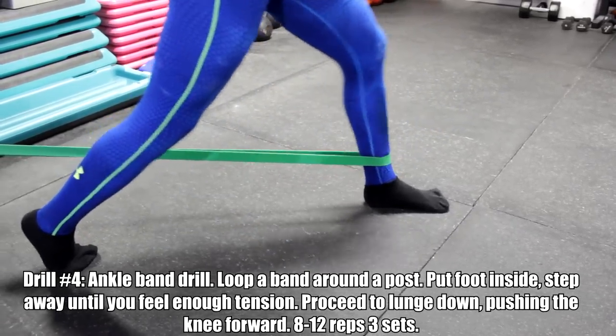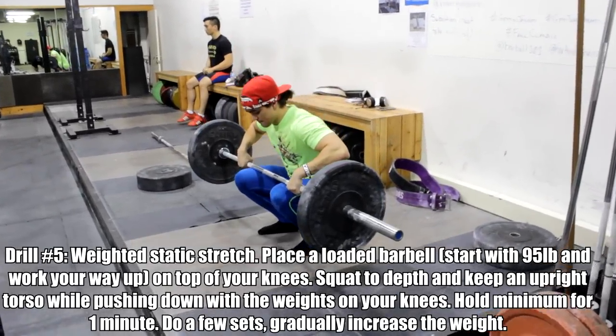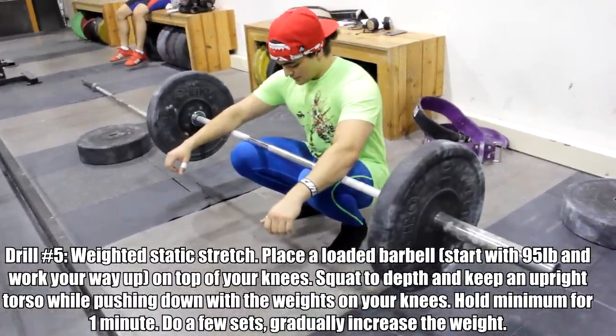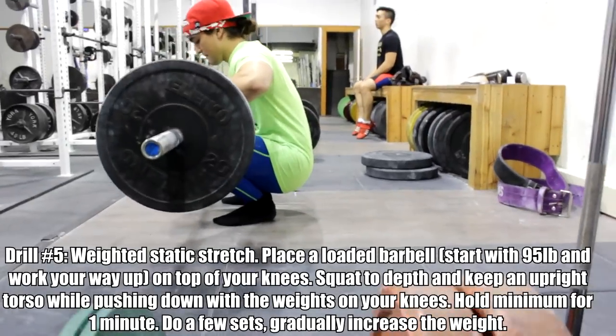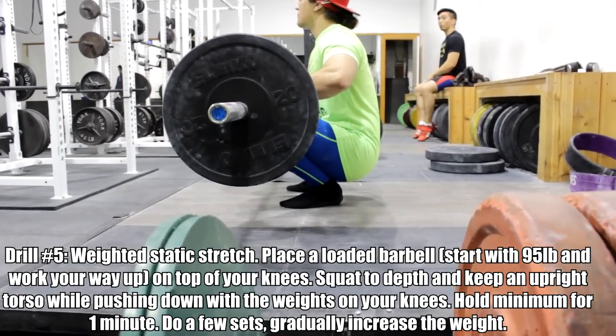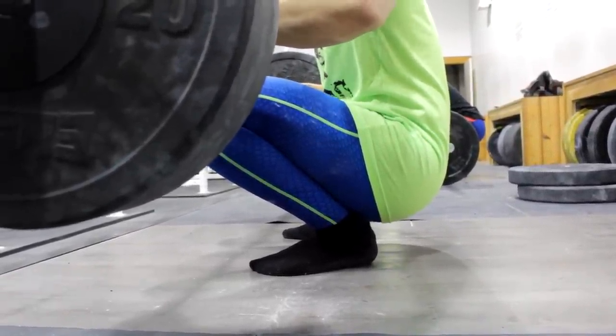Taking a cue from weightlifters who need the most ankle mobility, we do a loaded static stretch. This is the best exercise I've done for increasing ankle dorsiflexion — it now allows me to seamlessly hit depth and I'm never limited by my ankle mobility anymore. You place a bar on top of both knees, applying extra pressure. The load artificially increases the range of motion, so your knee goes way past your toes while you maintain an upright, vertical torso. Hold this for at least a minute, maybe a minute and a half — several rounds. This had the most dramatic improvement for me.